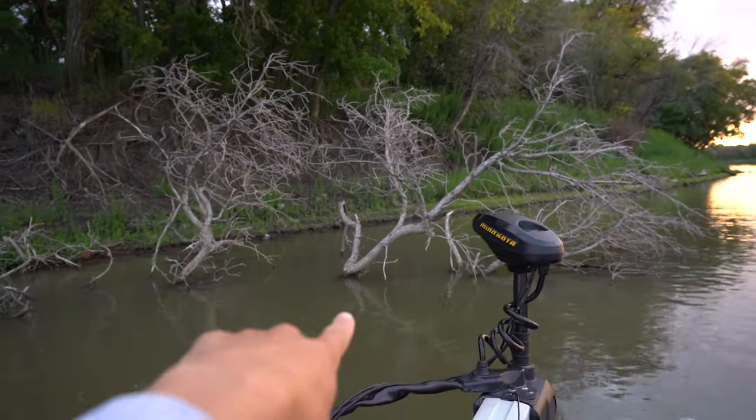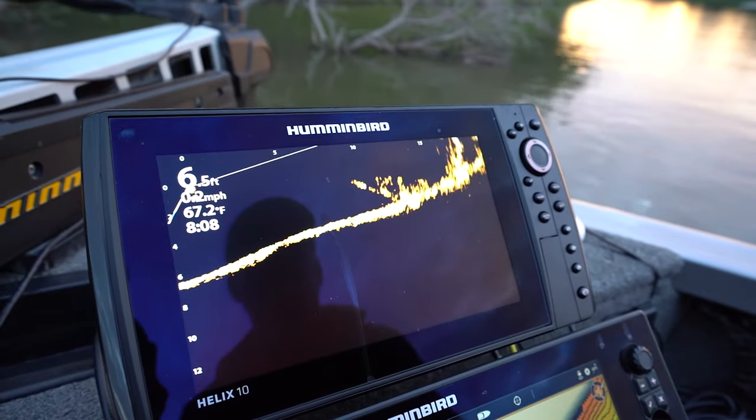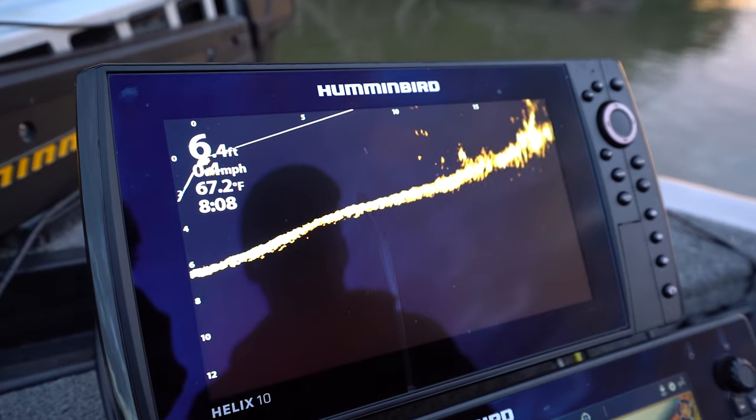There are trees in front of us here, and as we pan left to right, you can see those branches clear as day. Very cool.